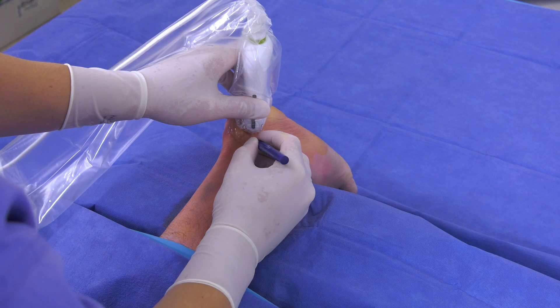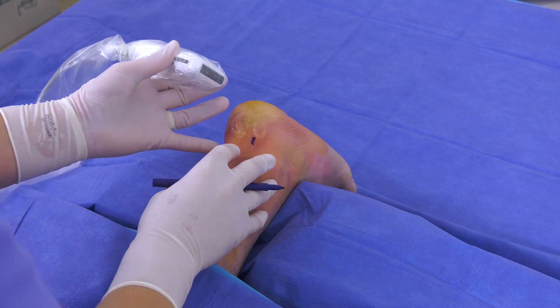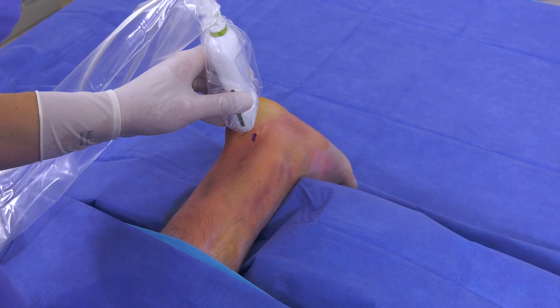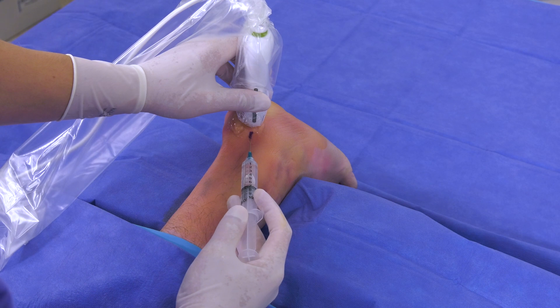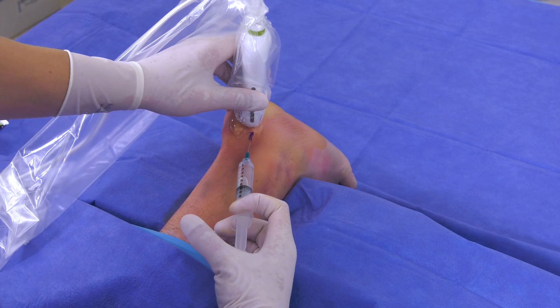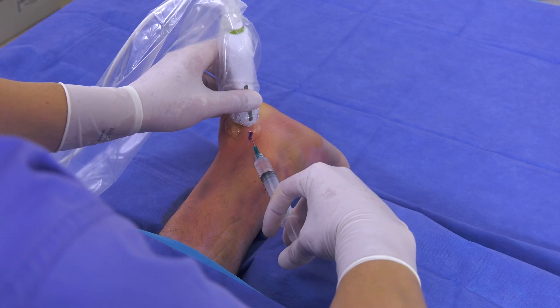To mark the location of my approach I use a sterile marking pen. I approach the Achilles laterally rather than mid-substance for ease of access. To ensure that the patient has minimal discomfort during the procedure, a local anesthetic is administered to the affected area. It is important to do a superficial skin wheal over a wide area, then using ultrasound guidance I direct the anesthetic toward the insertion of the Achilles tendon on the calcaneus.